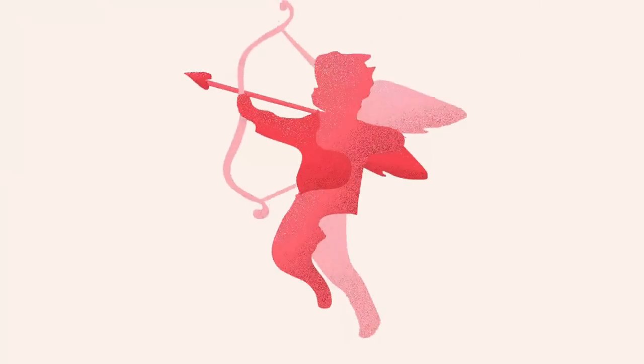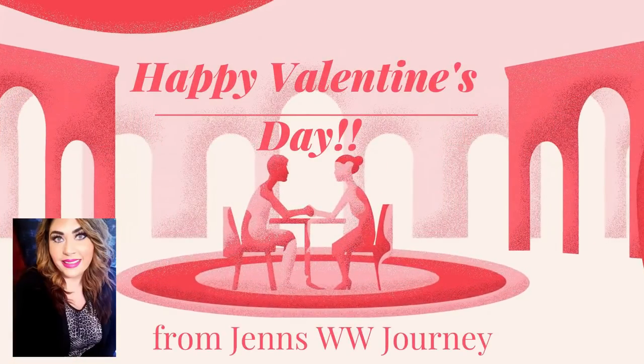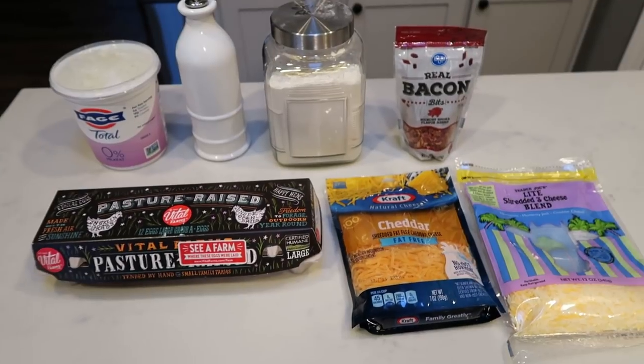Hi friends, welcome back to my channel and welcome if you are new here. It is another Monday, which means it is another weekly WW meal prep. I have three fantastic recipes for you today: breakfast, lunch, and a dessert, all of which are delicious. For breakfast this week I'm going to be making bacon breakfast pizza.